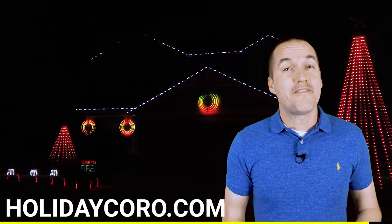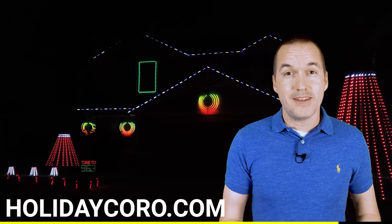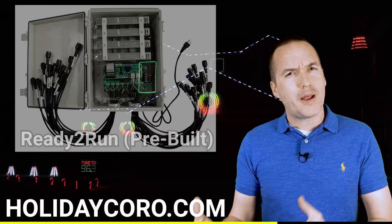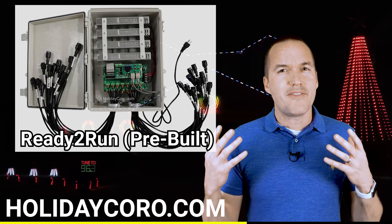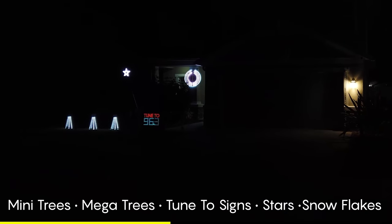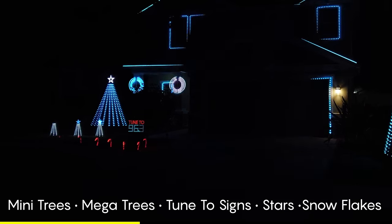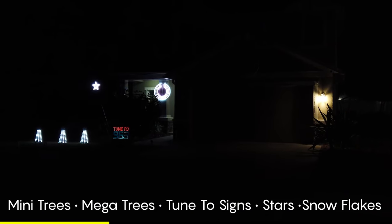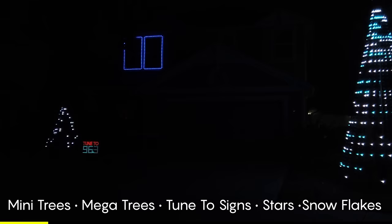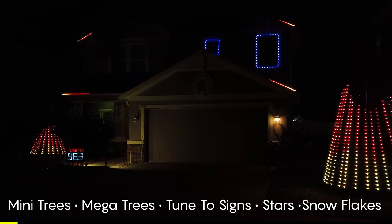This video isn't sponsored by Shelly, but it is sponsored by HolidayKoro.com. HolidayKoro manufactures and sells everything you need to get started with the holiday light show hobby. Whether you want to start out with a ready-to-run controller package or dive in head first and start building your own props, HolidayKoro has you covered. Prices are lower and technical support is more available during non-peak season, so now is the right time to buy for next year. Check out everything you need to have the best show on the block using the link in the description.